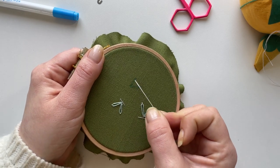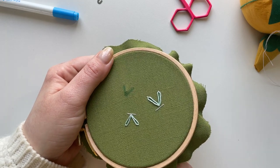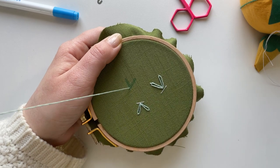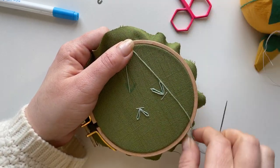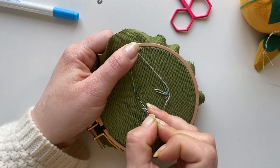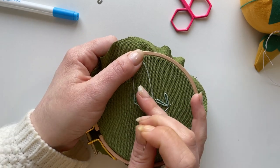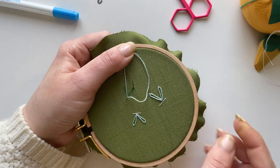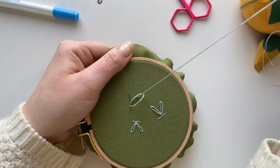This V shape will create the wings and I'm going to be using a detached chain stitch to do this. Bring your needle up, back down through that same hole, leaving a loop, and bring your needle up through the tip part of that wing and pull pretty loosely because we want it to look like a wing.